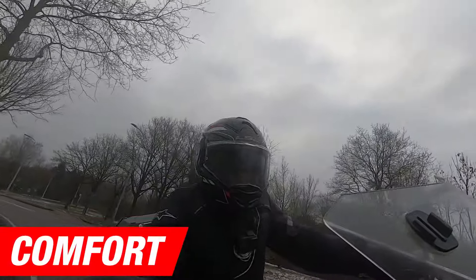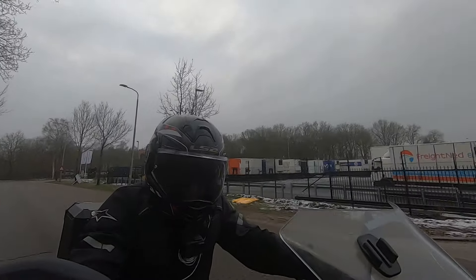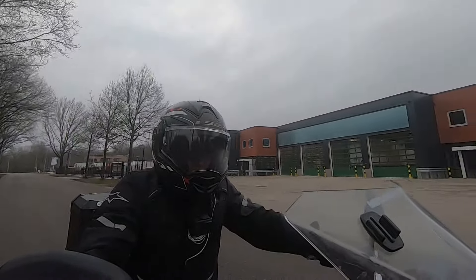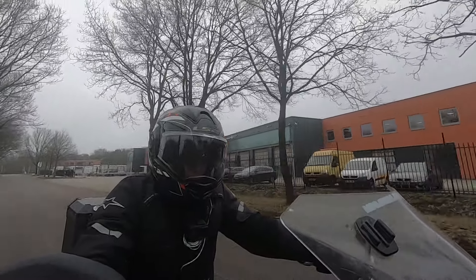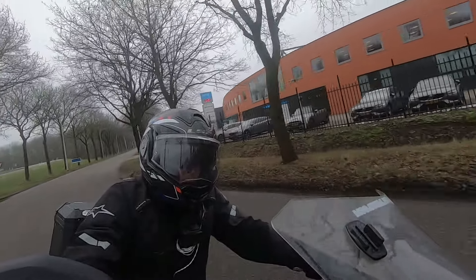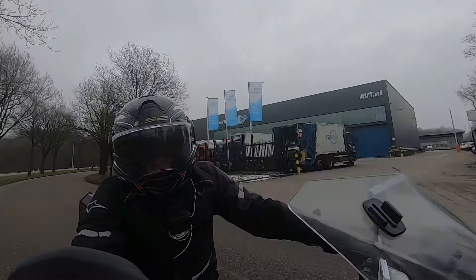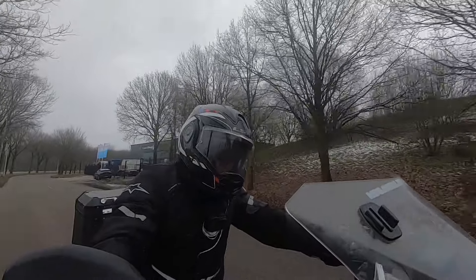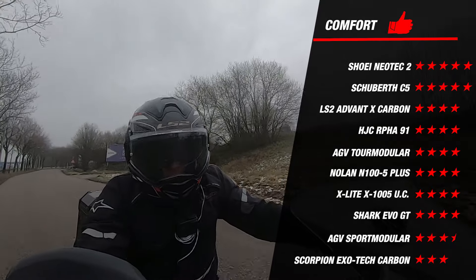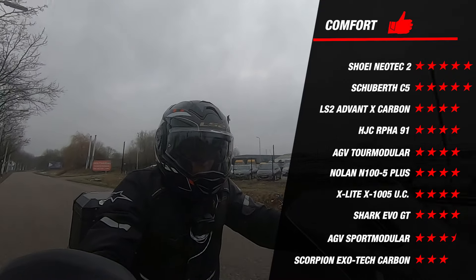We move on to the only subjective part of this review, and that is comfort. Because comfort is hard to capture in numbers, we lean on the riding experience of our test rider. Our test rider indicated that the Advent X felt very nice while riding. The inner lining of the Advent X is called the X-Static Silver Liner, which is removable and washable. This inner lining is also hypoallergenic and moisture-wicking. For an even better fit, LS2 used laser-cut foam to adjust it to the head shape of the rider. Adding all this up, the Advent X earns 4 stars for comfort, on par with most other helmets. The Schuberth C5 and the Neotec 2 scored 5 stars for this part.